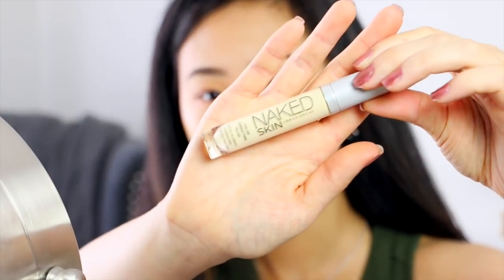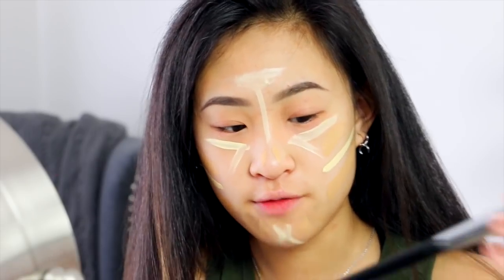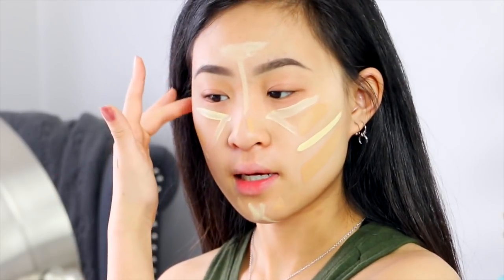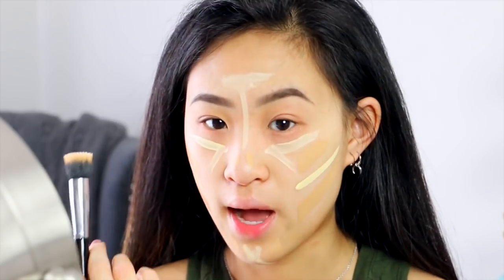After that, to lighten the foundation, I'm taking my Naked Skin Urban Decay Color Corrector. I used to love using my Beauty Blender, but then I got really lazy and never wanted to dampen it. Now I use the stippling brush, which needs to be washed. I just go in and mix all these colors together, and I don't really apply foundation to my forehead because my forehead gets so dry.